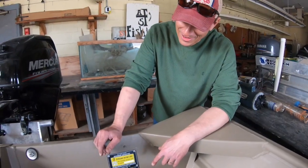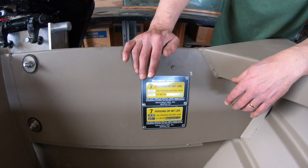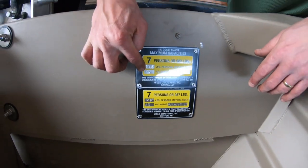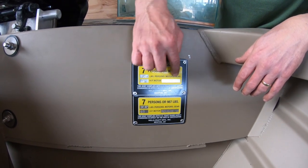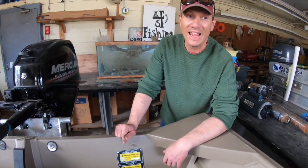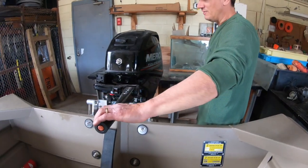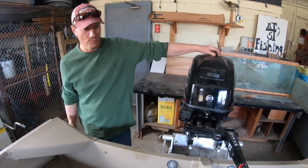All boats must have a capacity plaque — this john boat is rated for seven persons or 987 pounds, a 75 horsepower motor maximum, and 1,412 pounds of persons, motor, and gear combined. You need to know the weight of your motor, gear, and people in the boat. The maximum this whole operation can hold is 1,400 pounds. This is a 25 horsepower four-stroke motor, so we're within the horsepower limit.